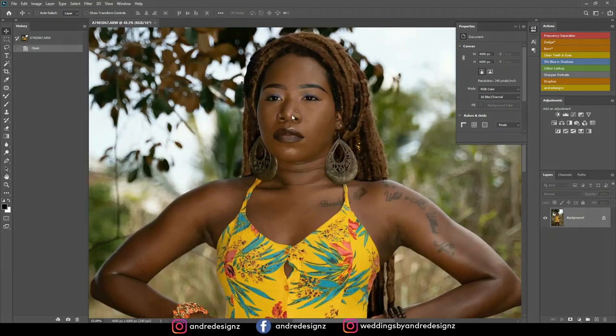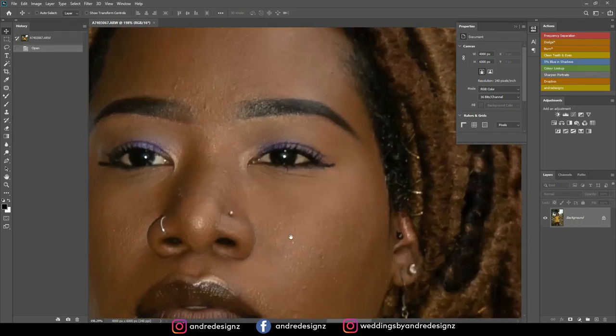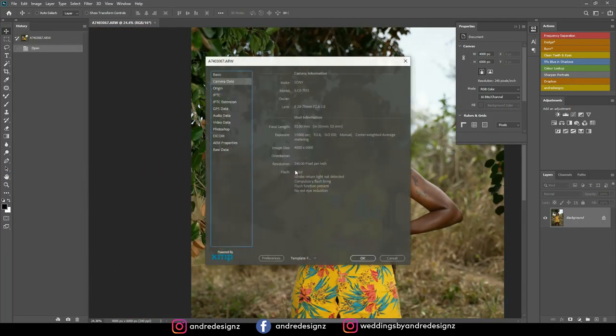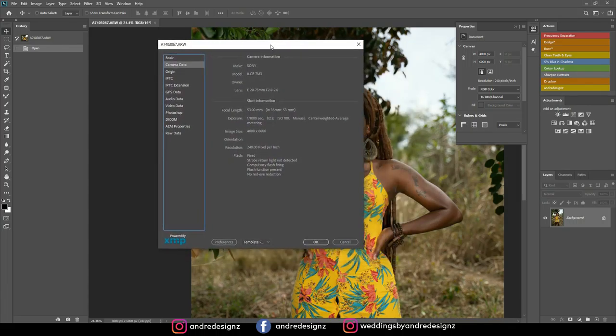One thing I can say about this image is that it is super sharp. I was using the Sony a7 III for this photo shoot, shooting with the Godox V1S flash, one-to-one power, and my ISO was 100.